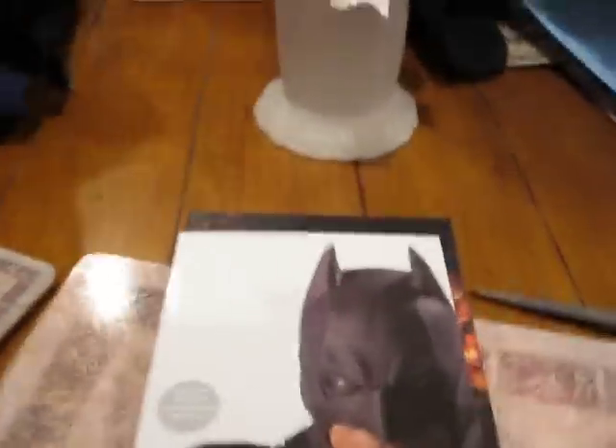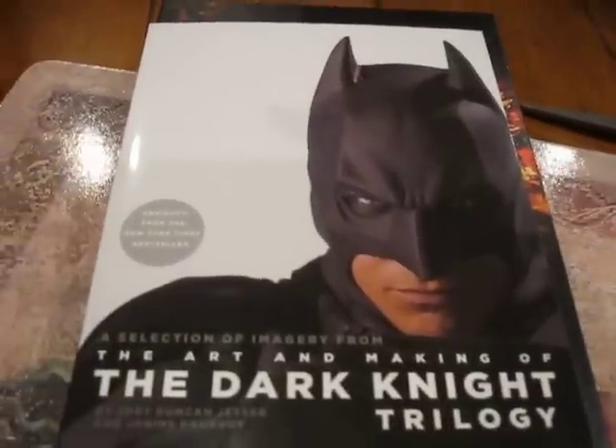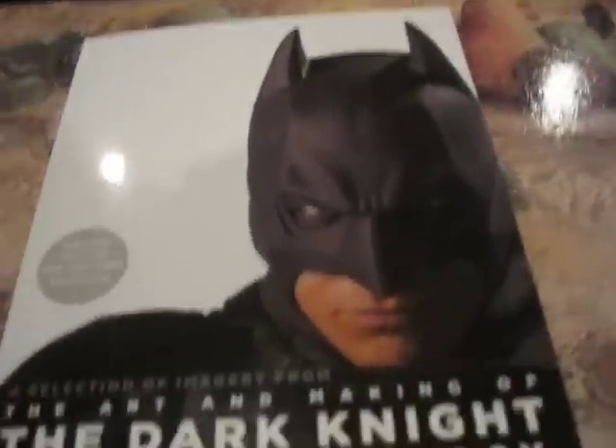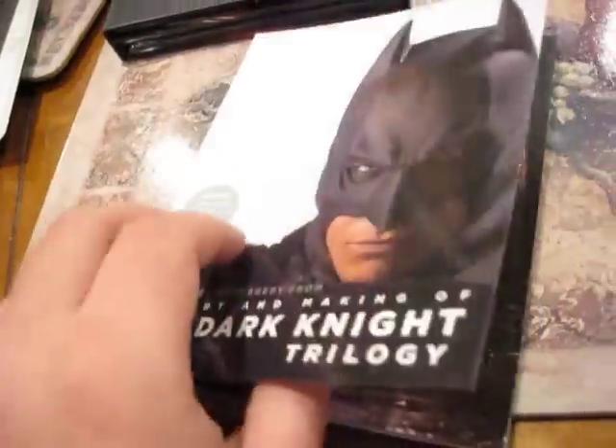We're just going to slide this out and see what the contents have inside of here. Before we get into the box, put that over there — that is the holder. And there it is: The Dark Knight Trilogy Art and Making book. I remember when they said they were going to put this out and I thought it was really, really cool. I was part of the group that was so involved with the making of this movie that I saw a lot of these shots before they actually hit.